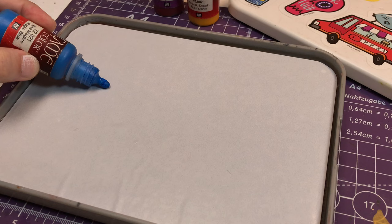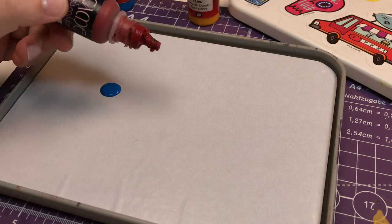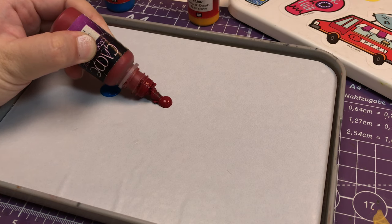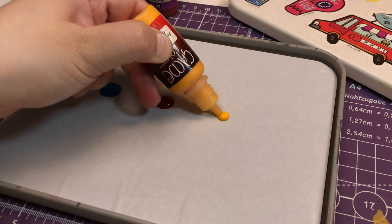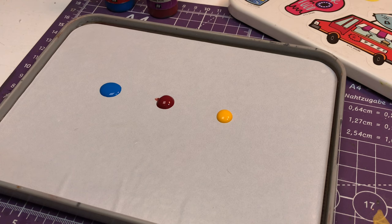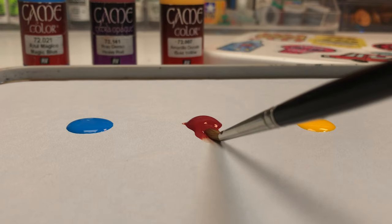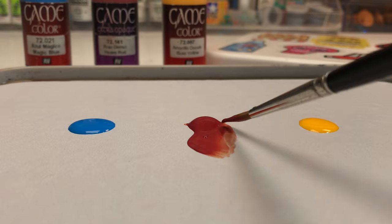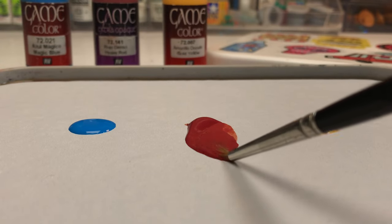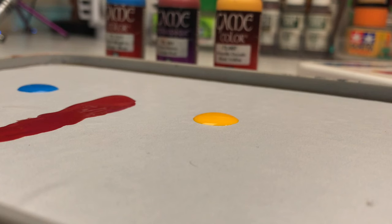When thinning the paint, remember to add water gradually until you've reached the desired consistency. You don't want the paint to be too runny as it may cause drips and pooling. Nor do you want it too thick as it may result in brush strokes and clumps. Aim for a consistency that flows smoothly and evenly.